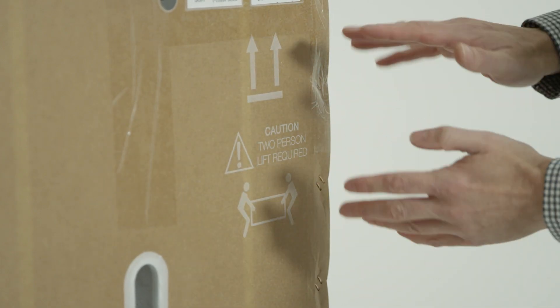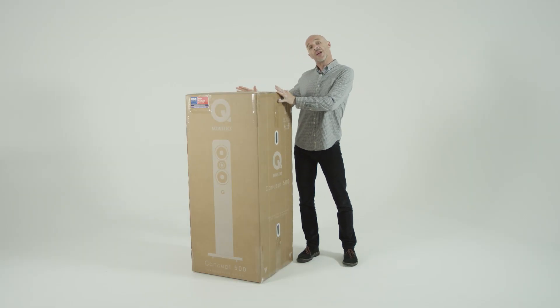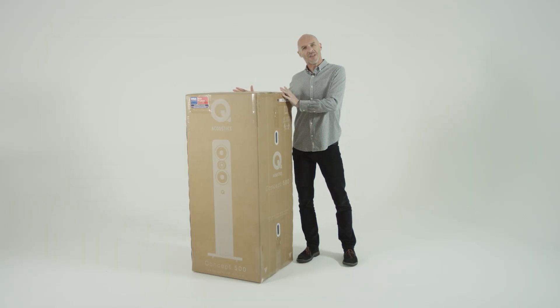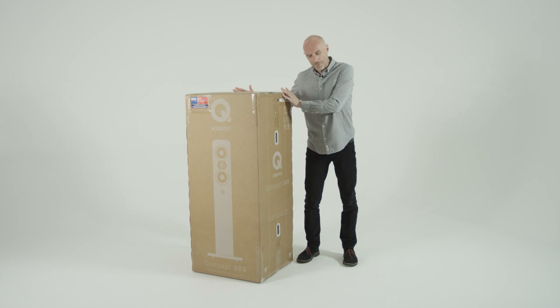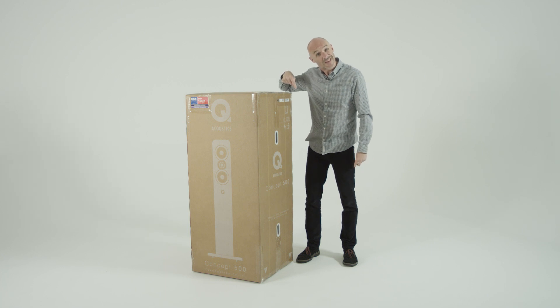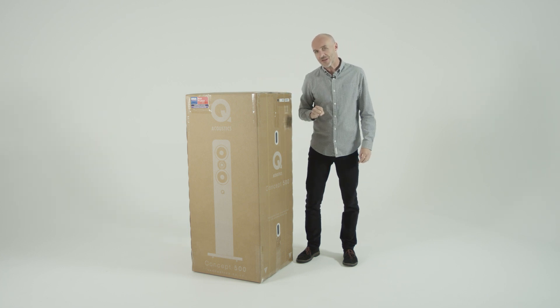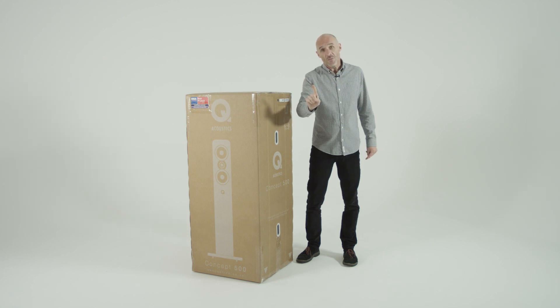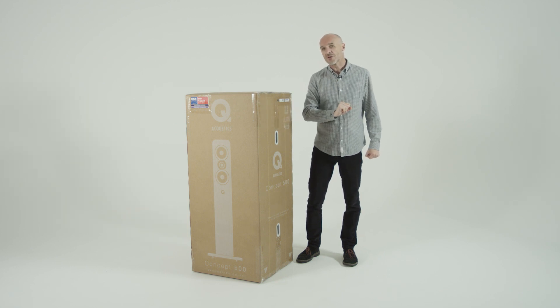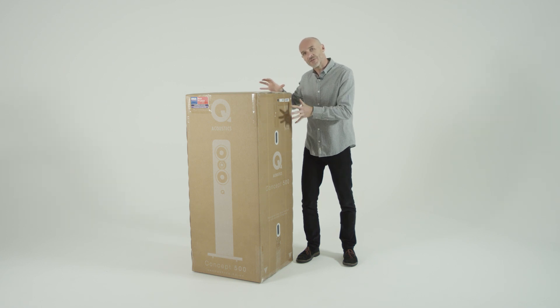As it says on the side here, caution: two-person lift required. There's one speaker in here and it weighs 42 kilos, which is 92 pounds in the old money. Despite the fact it says two-person lift, I carried this all the way here myself, and budgets being what they are, I'm going to take it out of the box by myself as well. Don't do this at home — this is the time to call in a favour or two, get all of your burly friends around, and have a getting-a-loud-speaker-out-of-its-box party.